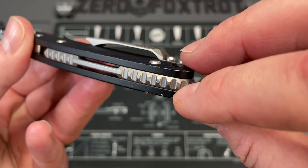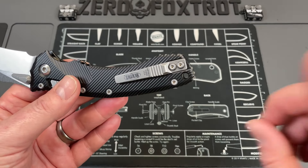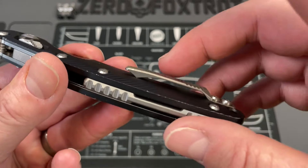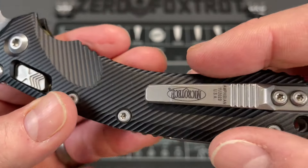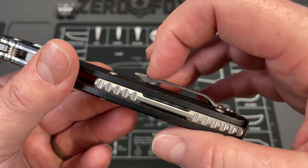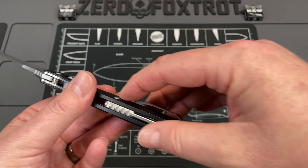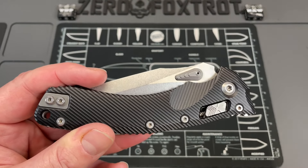The lanyard hole is something I would have preferred they leave out, or at least do a dedicated spot for a lanyard. It breaks up the lines of what is a very attractive knife. The pocket clip is super comfortable in hand, but it's a little steep - in thicker pants it's a little more difficult to get in and out of pocket. There's a sharp spot on the transition and the clip has good bit of tension, so in thicker pants it can catch and push down.